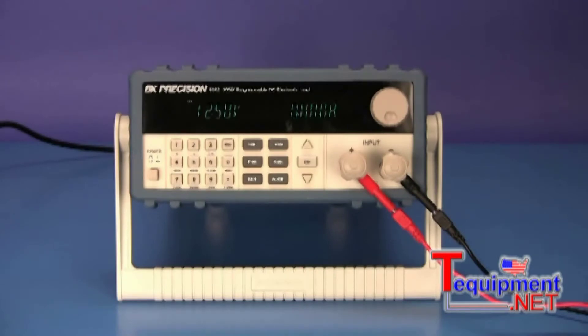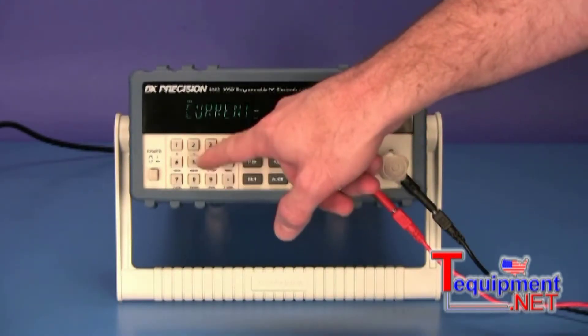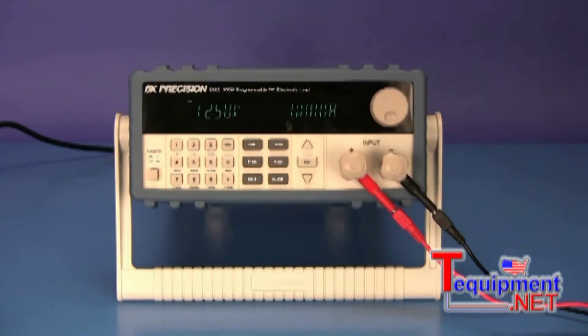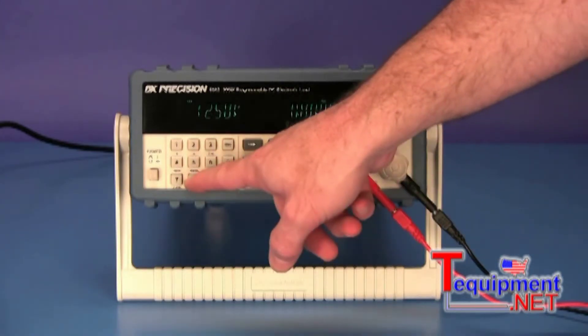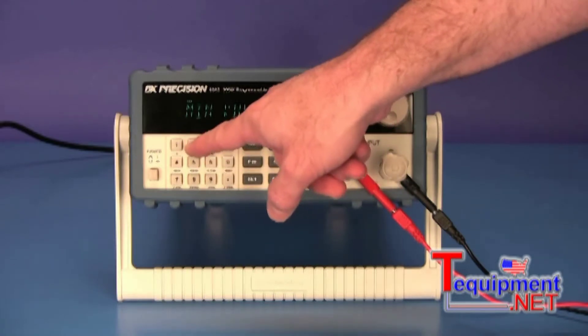To run a battery test, press the ISET button. Using the numeric keypad, enter the constant current value you wish to draw from the battery during the test, followed by pressing the ENTER button. Next, press the SHIFT and then battery button. Enter the minimum voltage level at which you want the test to end, then press the ENTER button.